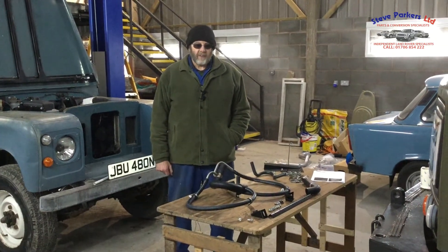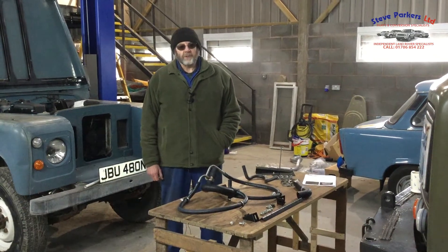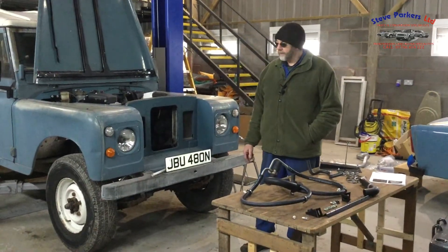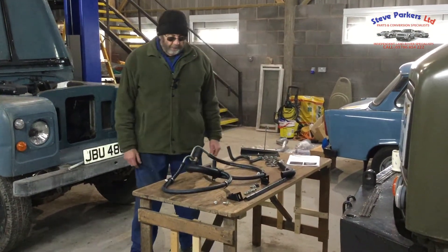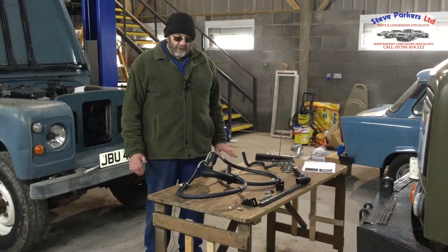Hi, I'm Steve Parker. It's another video on the 300TDI conversion into Series model Land Rovers. Our project vehicle is a Series 3 long wheelbase two-and-a-quarter diesel, now with a 300TDI in it. Today we did a video on the cooling system — it's quite a comprehensive kit with a lot of parts in it. We've recently included the cooling system kit into the engine bay fitting kit.